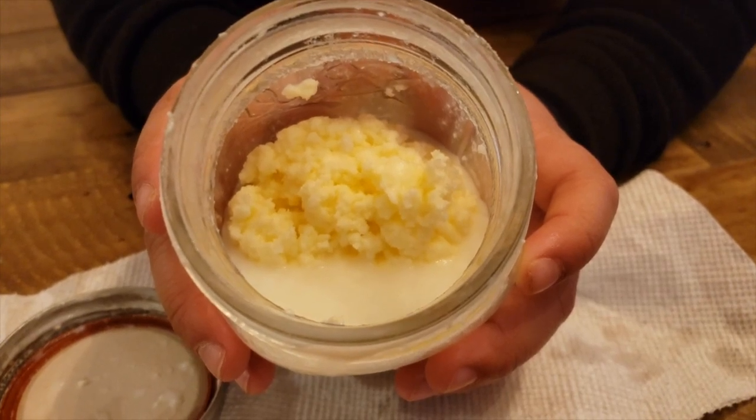Take the solid and you can put that inside a sealed container, and you have butter that will last just as long as the butter you would buy at the grocery. Enjoy your butter. I hope your family enjoys it and I'll see you all next week.